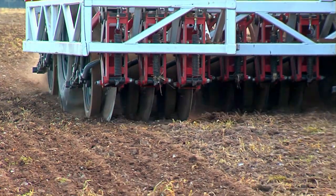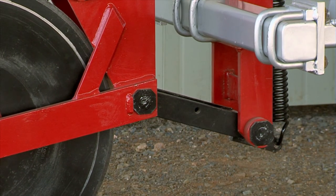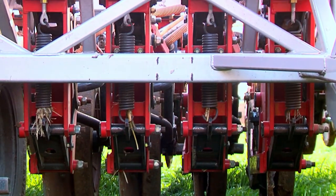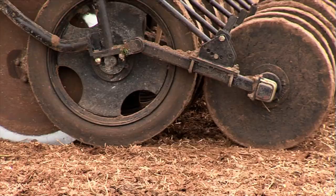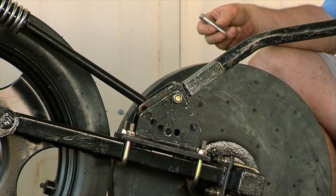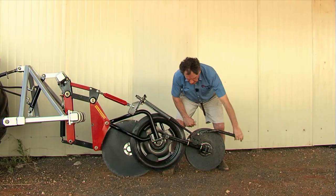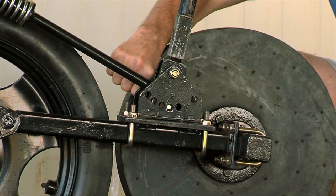That is pressed into the ground via this linkage here — in this case it's a spring, also available with hydraulic downward pressure. Then we've got the press wheel, which pivots here so that it can rise and fall independently. It's also adjustable. If we want to press more or less, we use this lever here to change between the different positions.